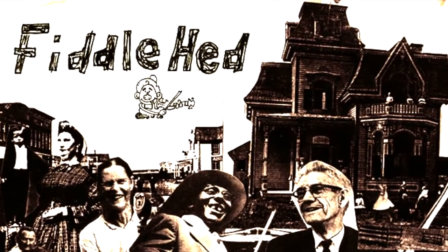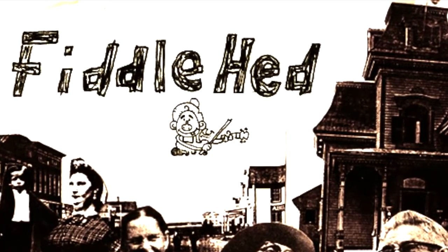Fiddlehead, Fiddlehead, Fiddlehead, Fiddlehead.